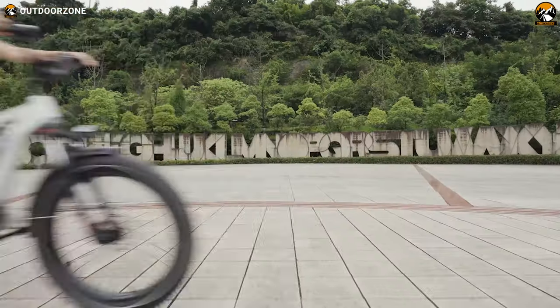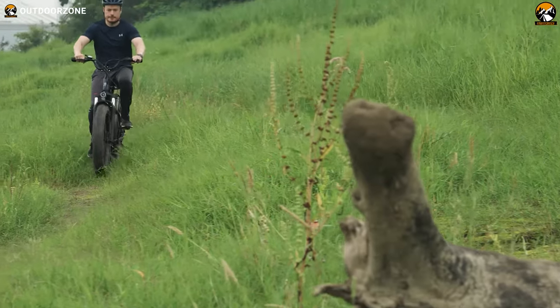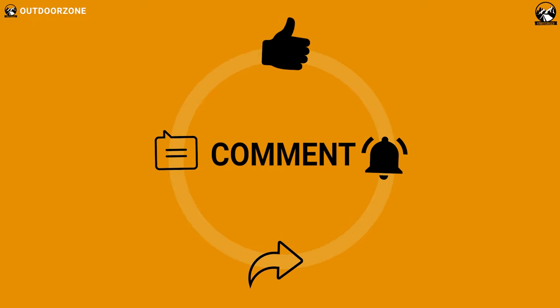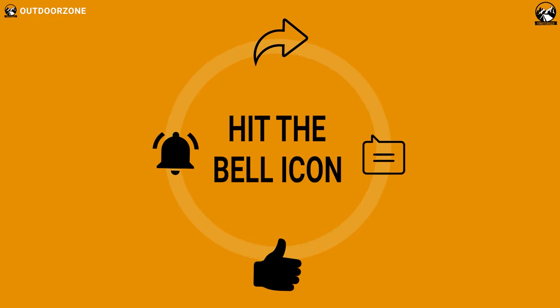So that was our review of the Magicycle 52-volt Cruiser, the best fat tire electric bike for adults. Thanks for watching our video. Hit the like button and share this video with your friends if you found it helpful. Feel free to share your thoughts in the comment section.